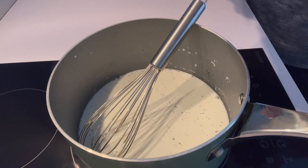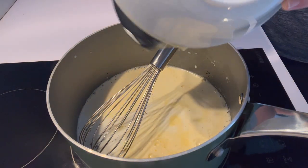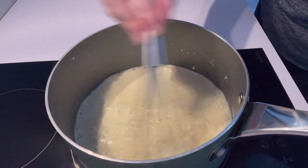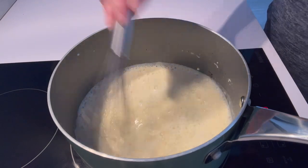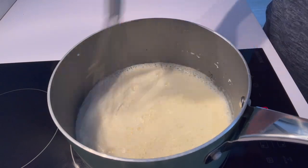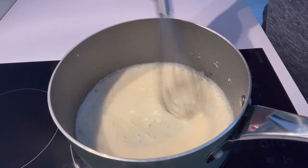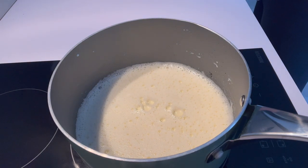If you're new to making anglaise, this might feel a little bit complicated, but it is the base of so many recipes in the pastry world, especially French pastry. If you are curious about learning more, knowing how to make a really good anglaise is a vital step, so this would be a great recipe for you to try out.